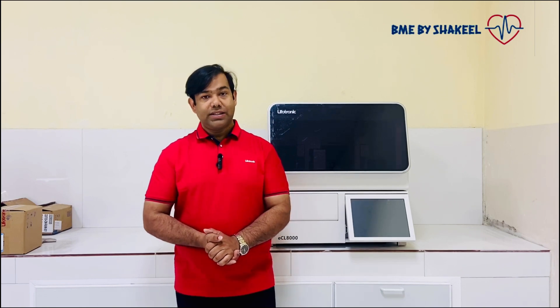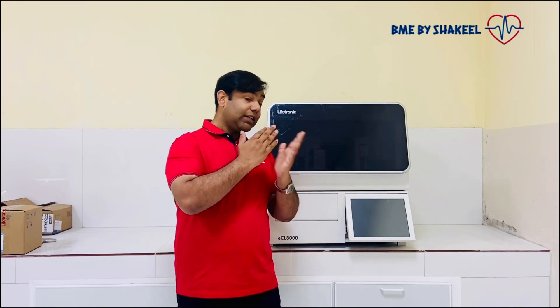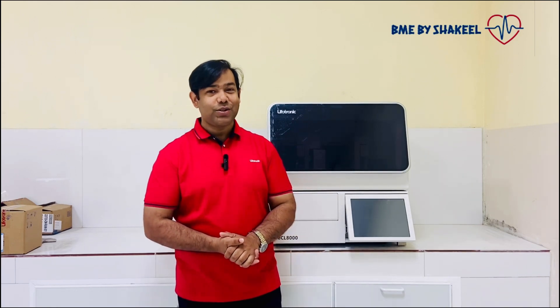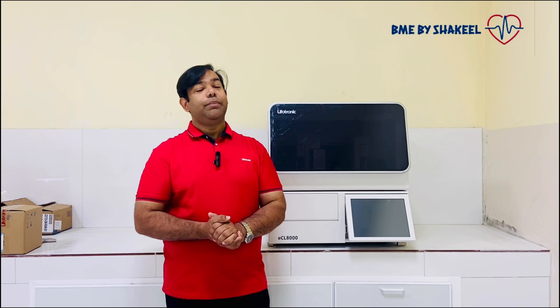Let's start today's video. In this video you will see how to do installation, how to load the reagents, how to run the patient samples, and some more things. Maybe I will show you how to run the patient sample as well, and if I get time, I will show you how to do maintenance of this LIFO system.